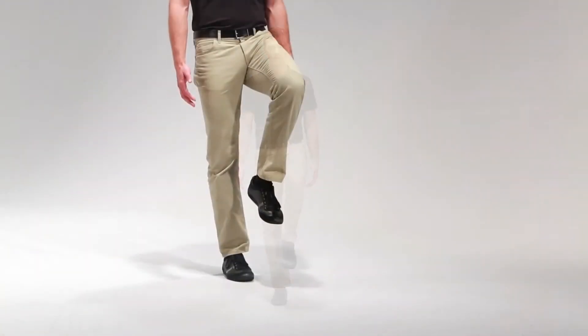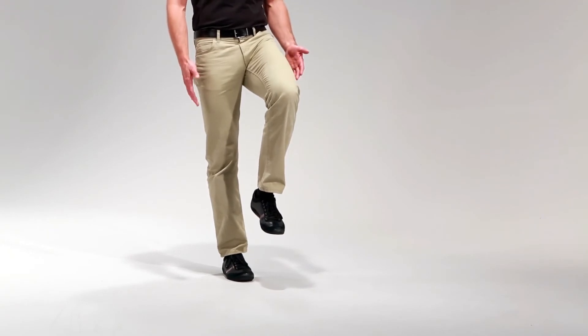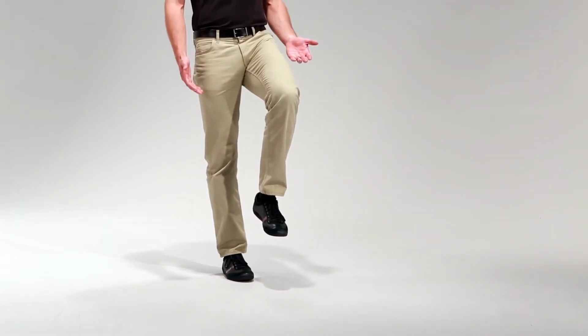This is a great balanced exercise to help prevent falling. This is a very difficult exercise, so make sure that you do it in a safe environment with support around you. To perform this exercise, you're going to stand on one leg and do this for 30 to 60 seconds, trying to maintain a good upright posture.